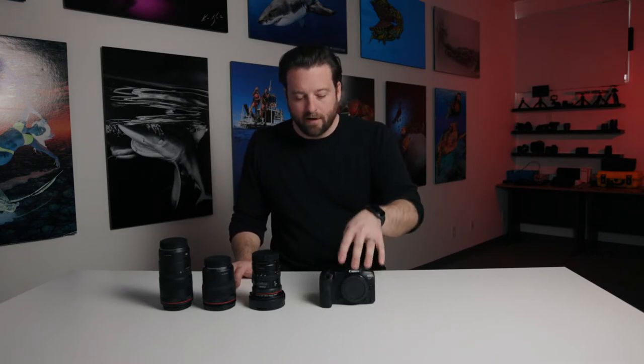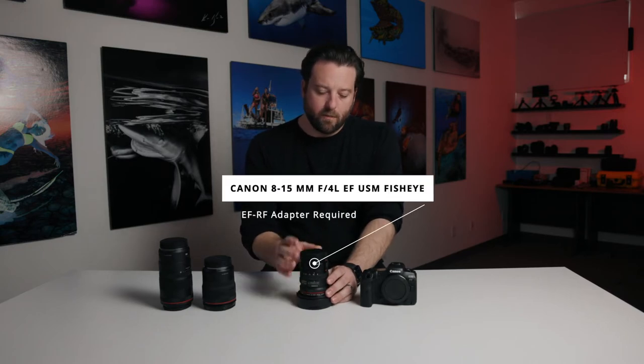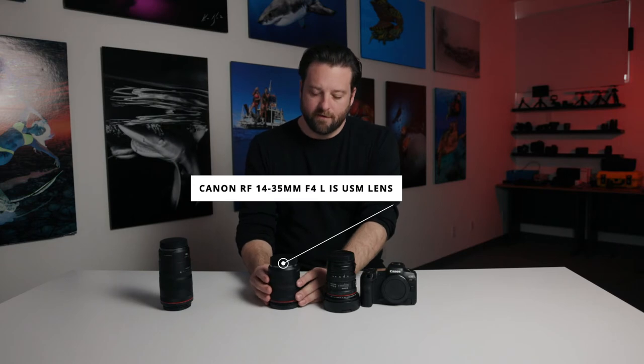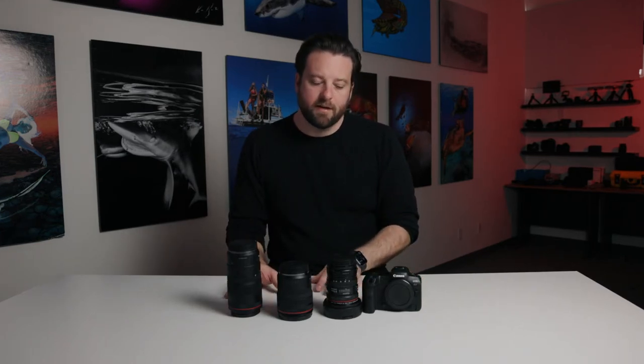These are kind of our five star choices. With the RF mount on the front, the three lenses of choice I have right now would be the Canon 8-15 fisheye lens with the appropriate adapter so that you can mount it to the RF mount of the camera, the newer 14-35 wide-angle zoom, and then of course if you're shooting macro, the 100 millimeter. This is the new RF 100 millimeter — there is a pre-existing 100 millimeter image stabilization EF, and if you have that, that plus the adapter is an excellent choice, but if you don't have either, I would go with the newer version.